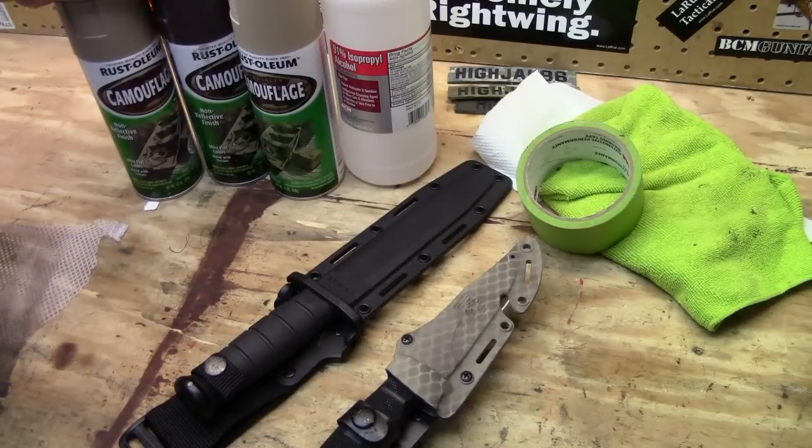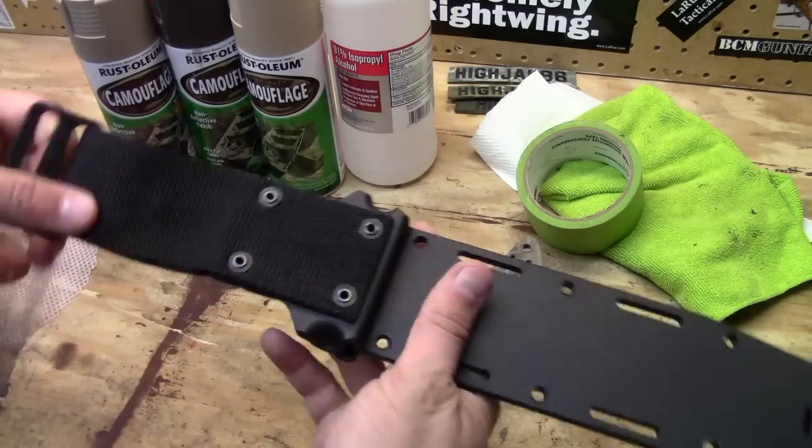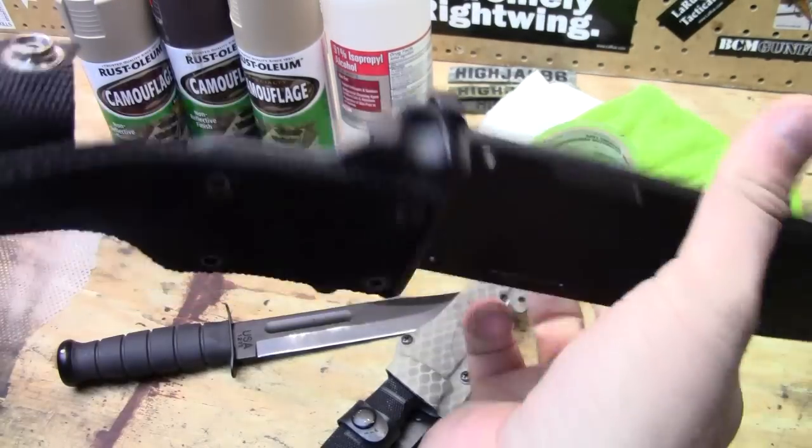Some type of spray paint — I'm using Rust-Oleum, just the camouflage stuff. Isopropyl alcohol is what I'm using for cleaning. Rags are going to be used for cleaning, and I'm using painter's tape to tape off the stuff that I don't want to paint — in this case the cloth strap, because I cannot remove it; it is riveted on.